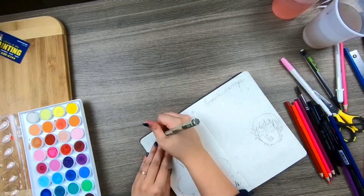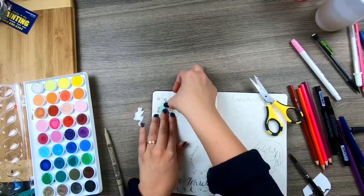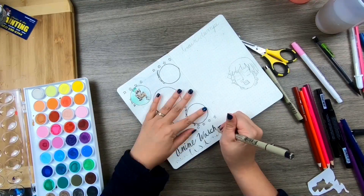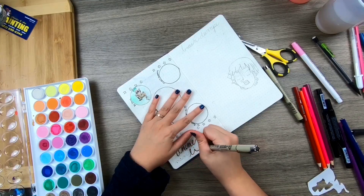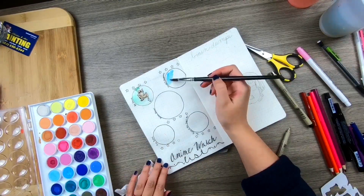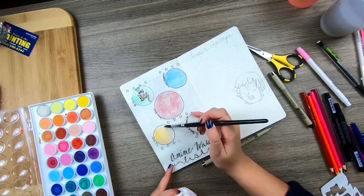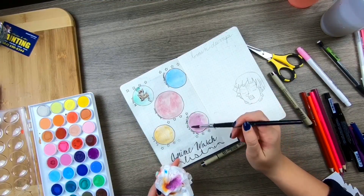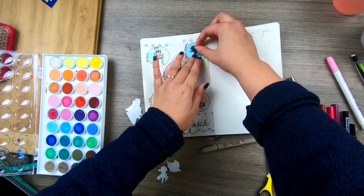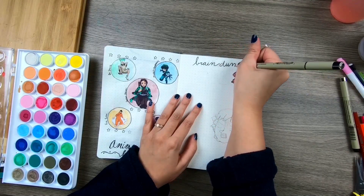For the second-to-last spread, it's going to be a rating of anime I'm watching this month. This month I'm watching My Hero Academia Season 4, Dr. Stone, and I just finished Demon Slayer but wanted to include it. I'm about halfway through The Rising of the Shield Hero, and I've been trying to keep up with Fire Force, though it hasn't held my interest as much as Demon Slayer and Dr. Stone. At the end of the month I'll fill in the stars as a log of what I watched and what I thought.